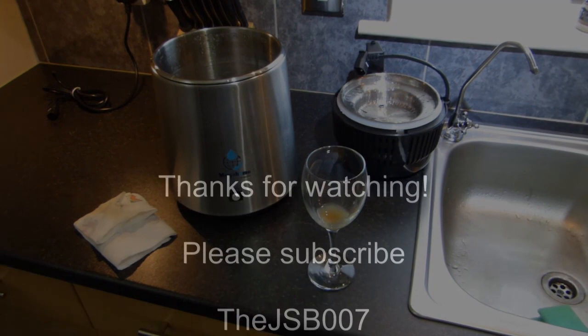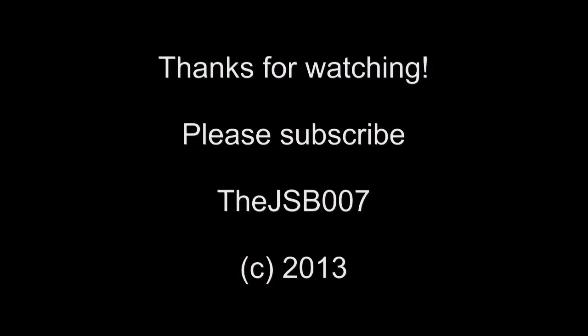Anyway, there you go chaps. Hope you enjoyed the video. We'll see you soon. Bye.